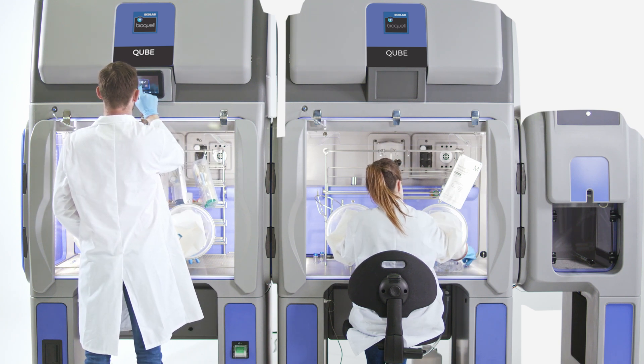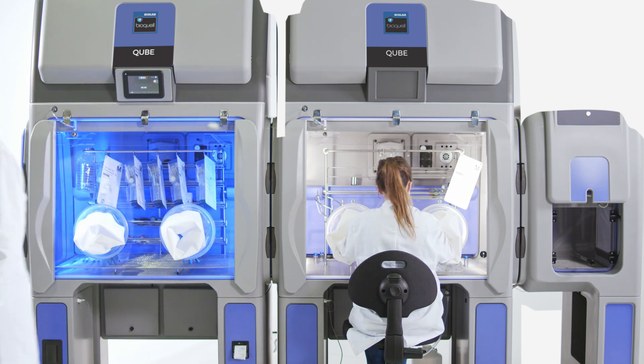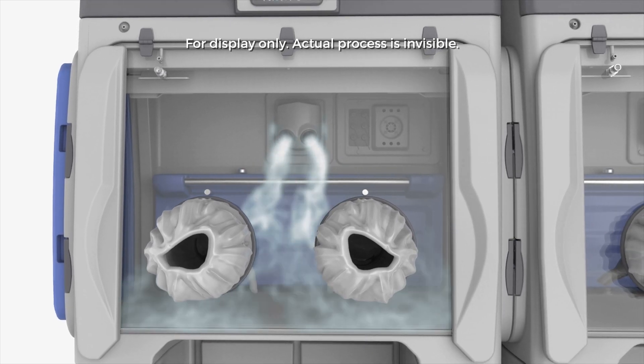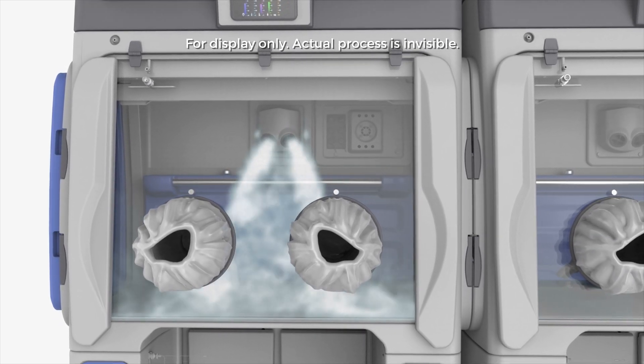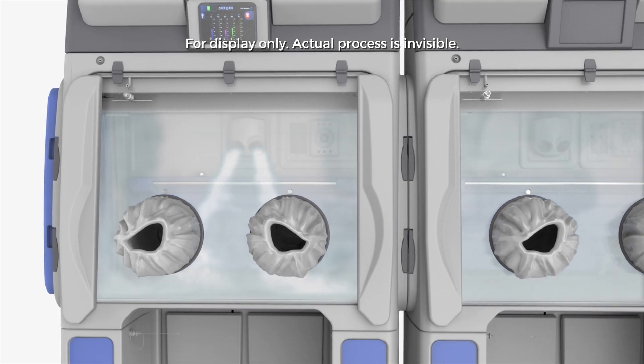If hazardous materials are being used, there is an option for external venting. Within the BioQuell Cube, a fully aseptic environment is created using BioQuell's integrated decontamination technology, our residue-free 35% hydrogen peroxide vapor.